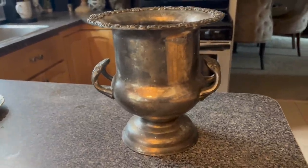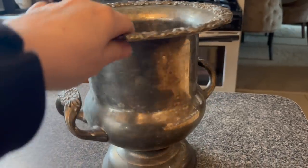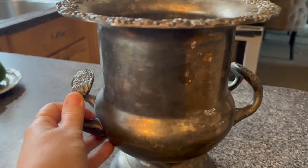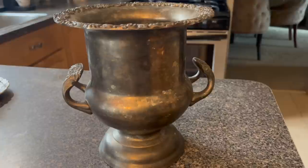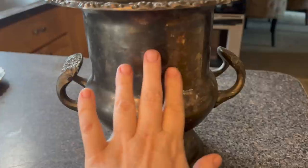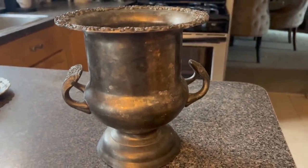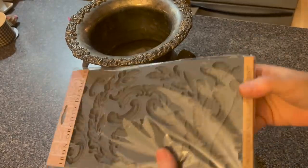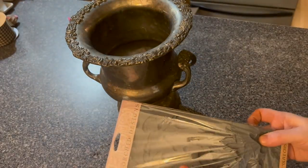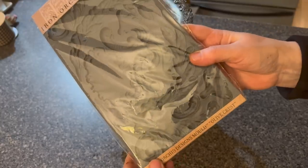We have about two weeks before our shop opens and we have a few things that we need to make over — this being one of them. I picked this up at the thrift store and it's very tarnished. I tried cleaning it up and it just wasn't working. So I think I'm going to paint this white and put something right here — I think it's going to look awesome. Now before I paint this, we're going to use this mold. I want to put it on the front. I think it would look really nice and I've been dying to use this mold. This is the Olive Crest Mold by IOD.